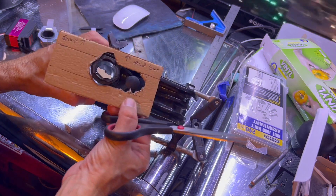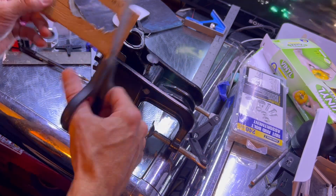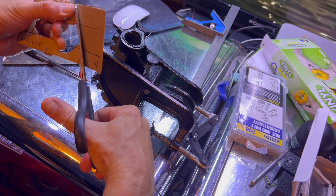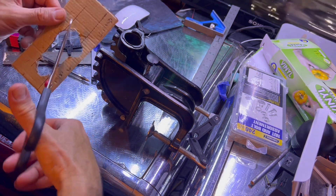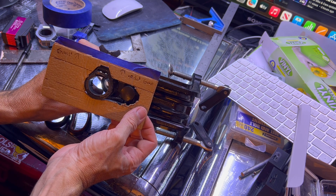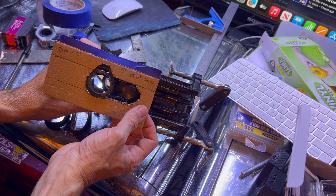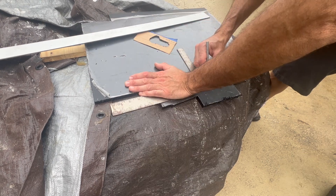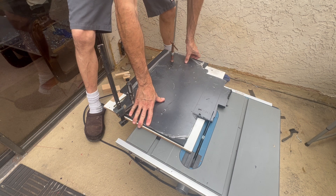The new servo was 12 volts and 150 kilograms, and it controlled the larger motor just fine. However, the 150 kilogram servos required 12 volts, so a whole new radio and receiver was required to handle the increased voltage.